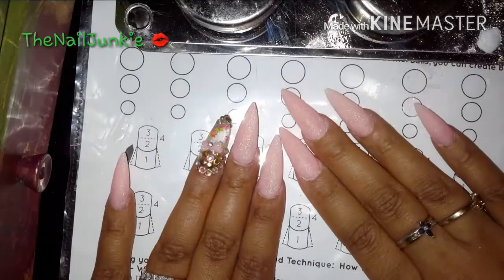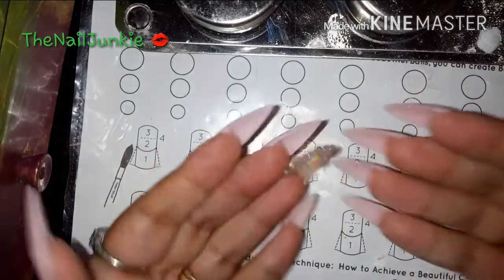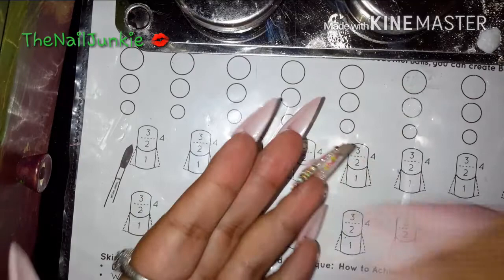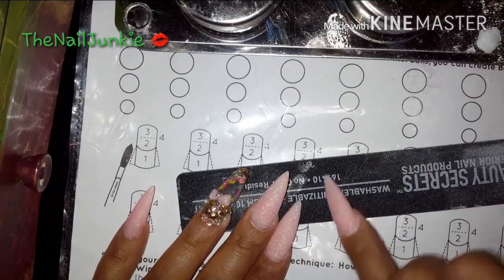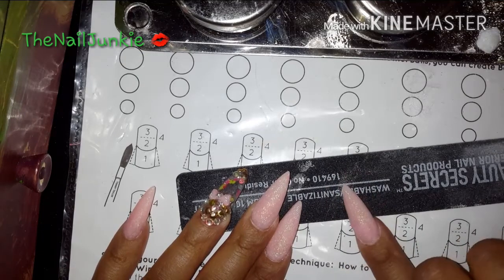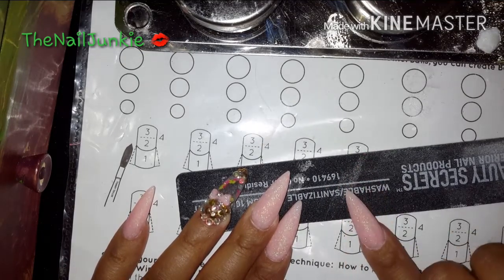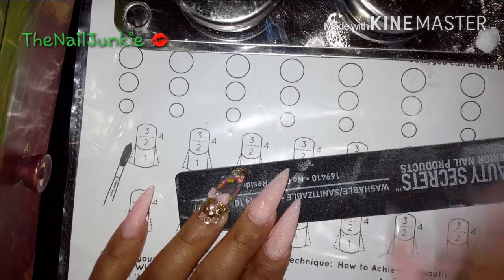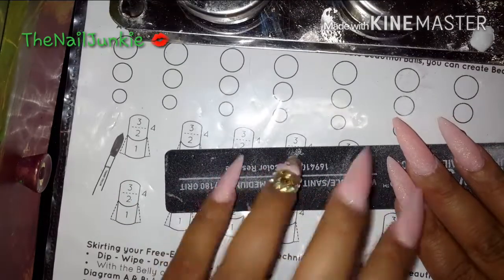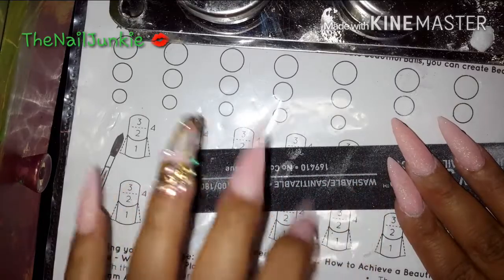Okay, so this is what they look like after I filed and buffed them. I still have to buff the tip of it because I don't really like it too pointy. That's how I get the sharpness off.